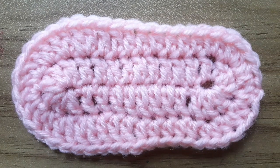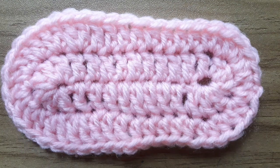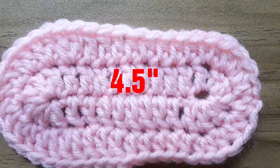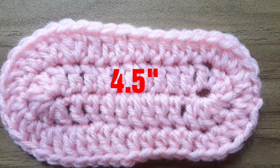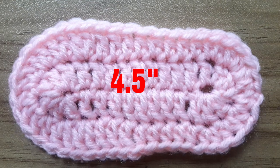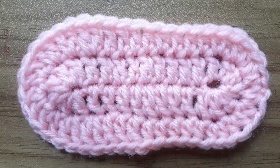Hello everyone. In this tutorial I am going to show you how to crochet a 6 to 9 months baby shoe sole. Here I am using a 4mm crochet hook and the sole length is 4.5 inches. So let's get started.